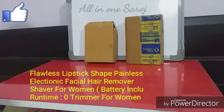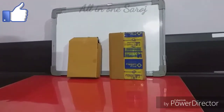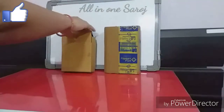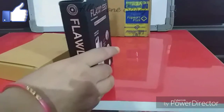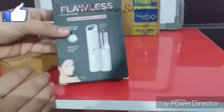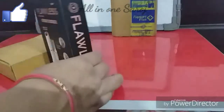This product will be shown on screen. Let's go to the details of this product. I have unboxed this product. After opening, I got this package. This is the type of product. Let's go to the details of this product.